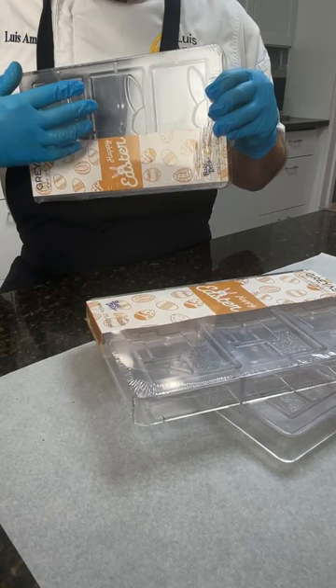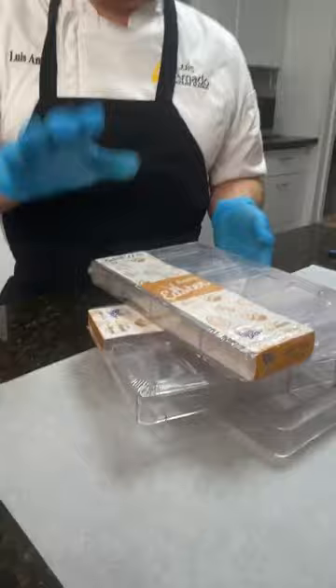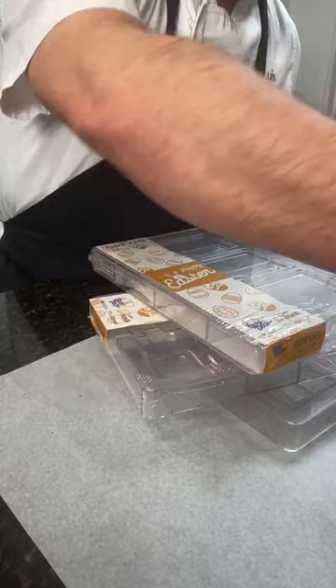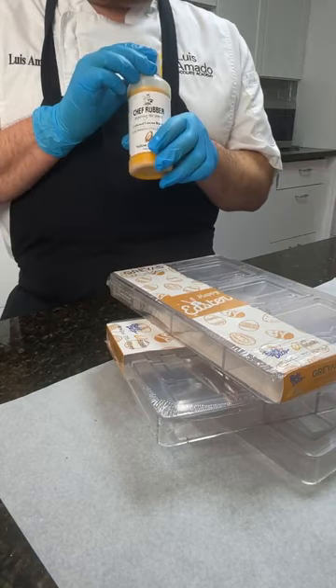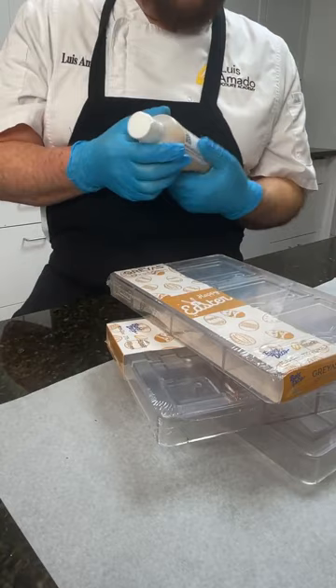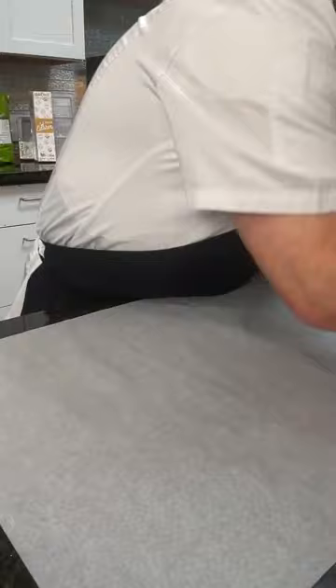Today I'm going to focus on a couple of techniques: a bubble technique and how I do a clean line, creating a negative space and working with Easter colors. I'll be working with my new color collection from Chef Robert — I have ten different colors you can order from Chef Robert. The molds, however, you can only get from Baked Deco, the exclusive distributor of my Easter molds.